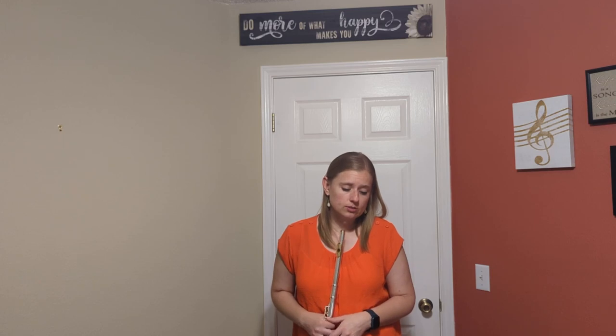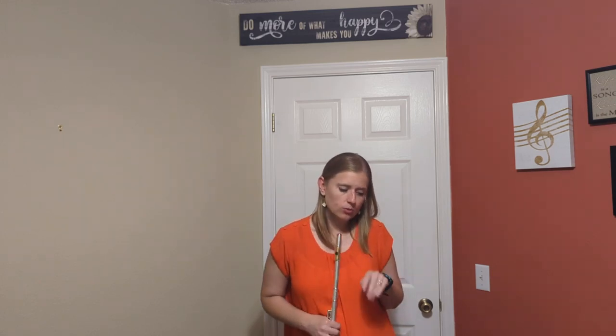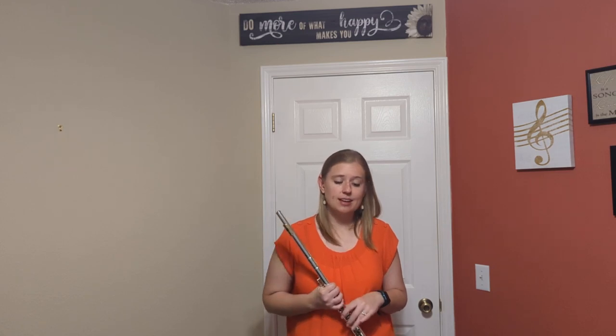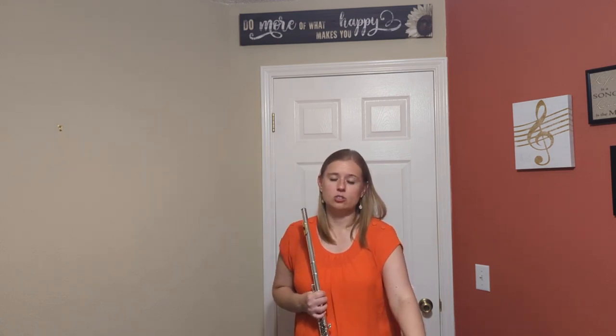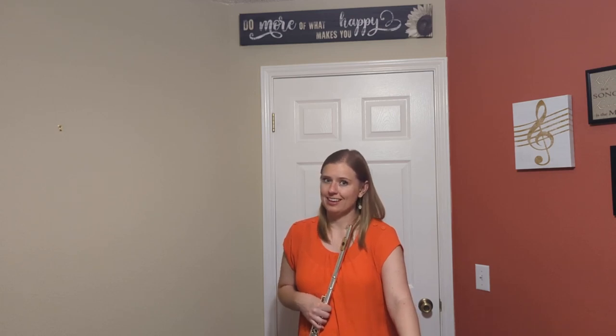Continue your great habit of counting first, then playing with the metronome. I'm going to play measures 25, 26, 27, and 28 — this long chunk — no grace notes, no trills. Just the skeleton outline. You can count along.